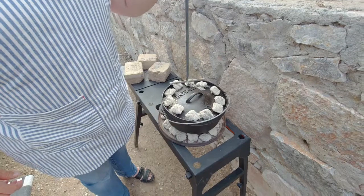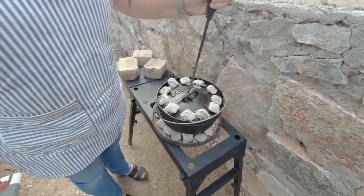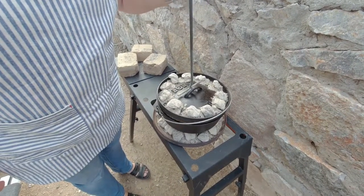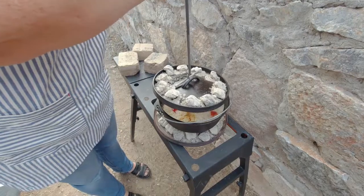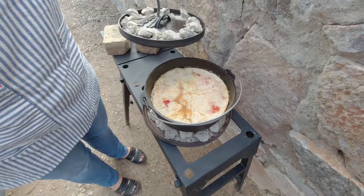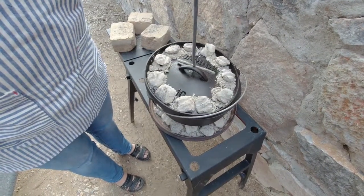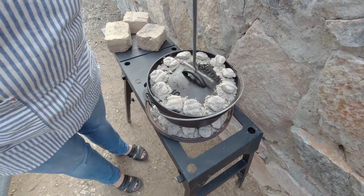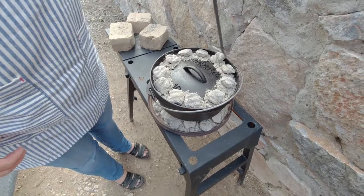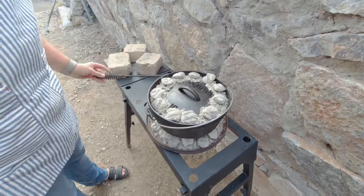Here we are after maybe 45 minutes to an hour — we're just checking on it. We have a little lift hook. It is kind of heavy, so use two hands. It looks like it's pretty close to being done — it'll start pulling away from the sides. You'll notice that DT twists it 45 or 90 degrees — that's going to help the top brown a little bit better. There's still a lot of coal, so we're going to let it cook for a little bit longer.